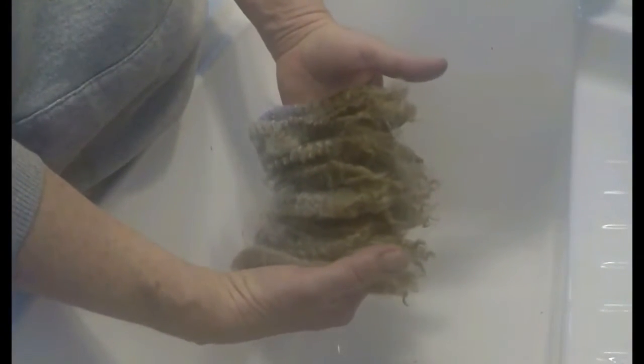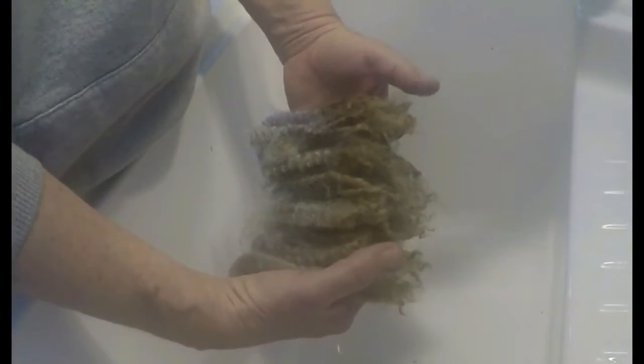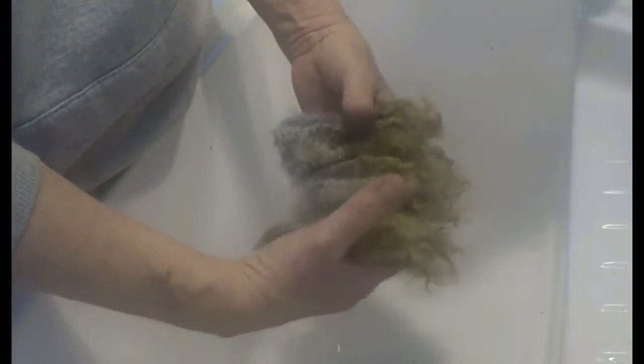One more little demonstration: if you want to just do a small bunch, lay them out in your hand with the cut side on one side and the tip on the other. Grab them firmly in your hand like this. I'm just going to rinse these. You could use this to wash a really small amount, but I like to keep them all lined up if I can — very similar to Pam's bundle technique. This will show you, if you just want to line them up and rinse them under the water, the amount of dirt that will come out.